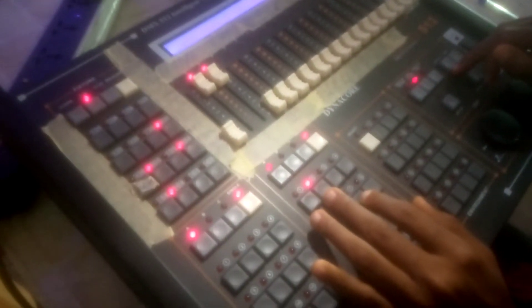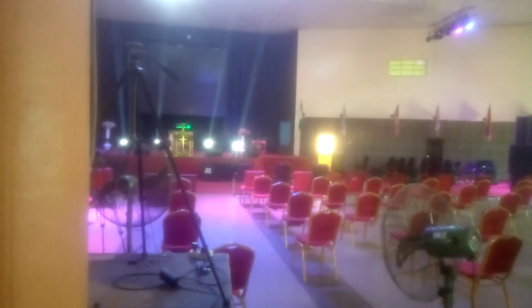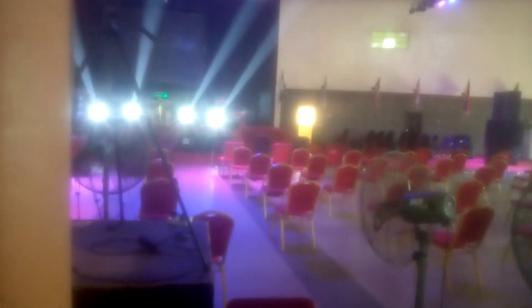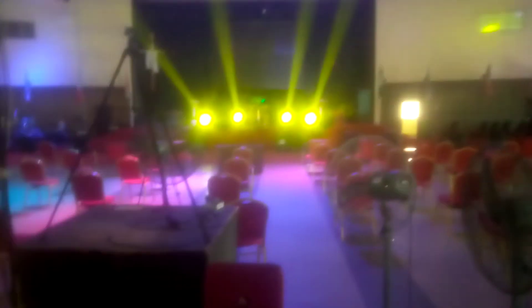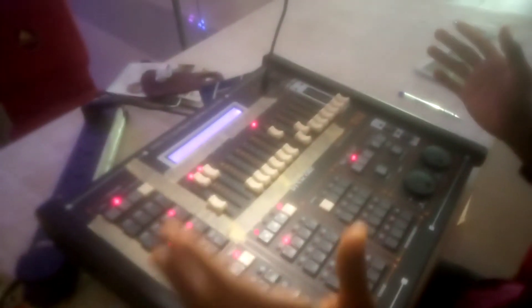Now nothing is there again. First thing is turn on the fixtures and tilt them up. For example, I don't like this color so I'll change the color. Once you're okay with this look — I still have some beams, let me...